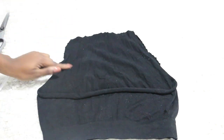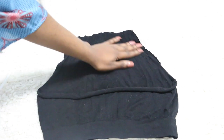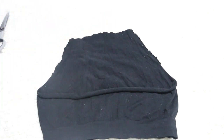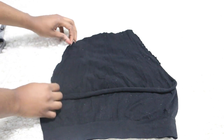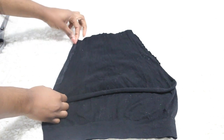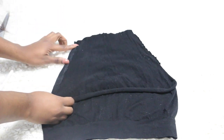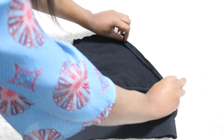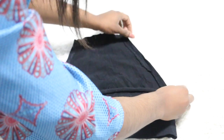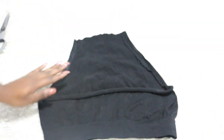As you guys can see, the sides are very bad. So what we're going to do, we're going to take our top and use a glue gun to fold it inwards — inwards so we have a clean little cut on the sides. Just something very clean. We're going to do that right now.